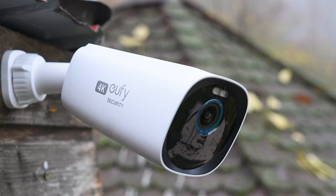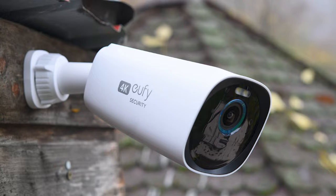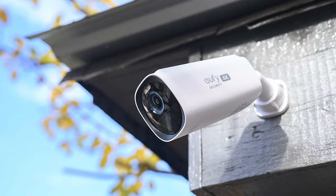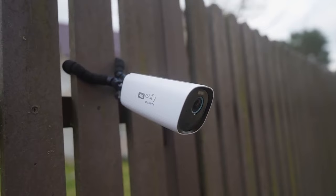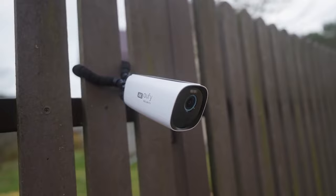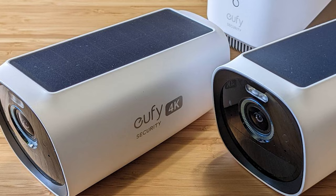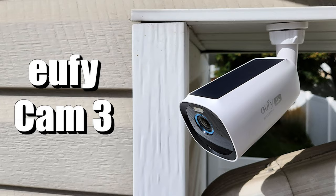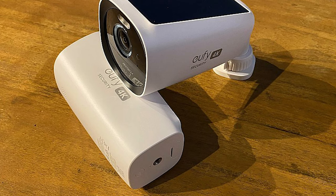There are a lot of security camera systems on the market, though few compare to the Homebase 3 and Eufy Cam 3 in storage. The standard system comes with 16 gigabytes of storage space, which should store footage from about 3 months of events. However, you can purchase additional space easily. By removing the top cover and sliding out the hard drive tray, you can add up to 16 terabytes of storage using a 2.5-inch hard drive. Eufy says that 4 terabytes will give you 60 years of video clip recordings.